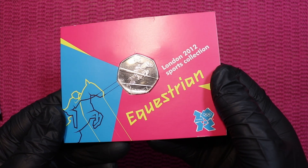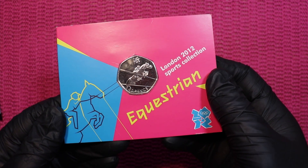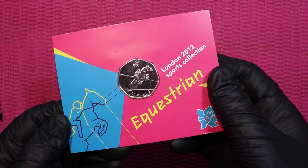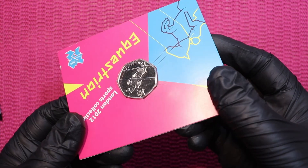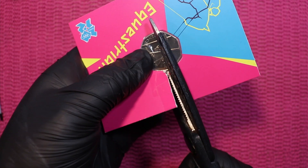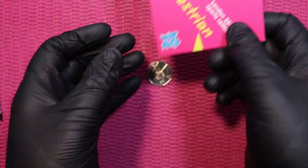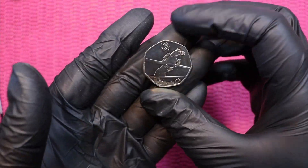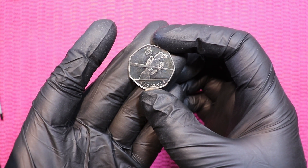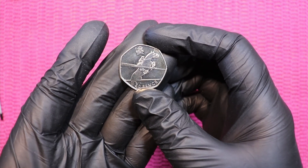Card number two — equestrian. That coin we also need to free from the cardboard prison. Coin number two, and here it is — equestrian, coin number two, free at last.